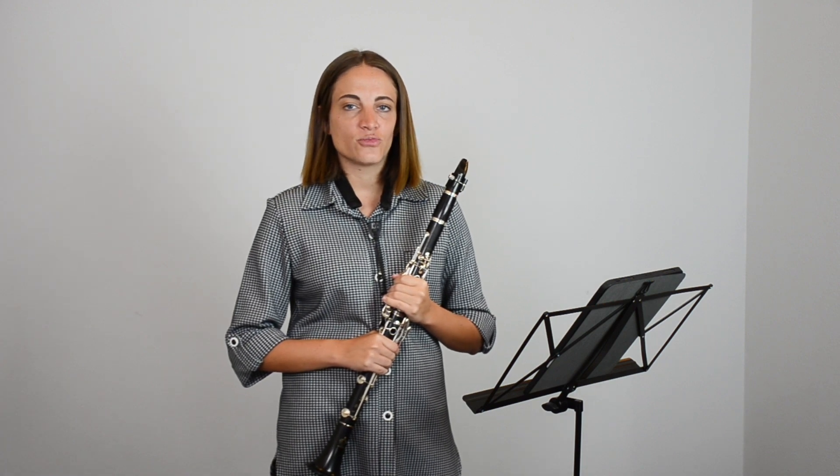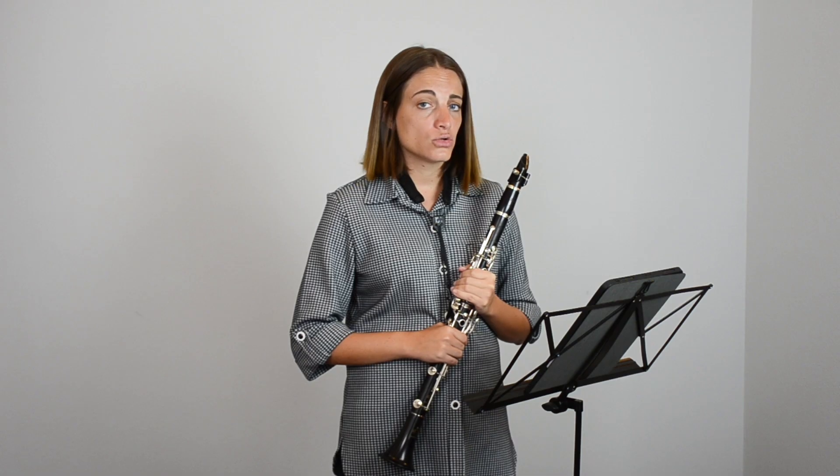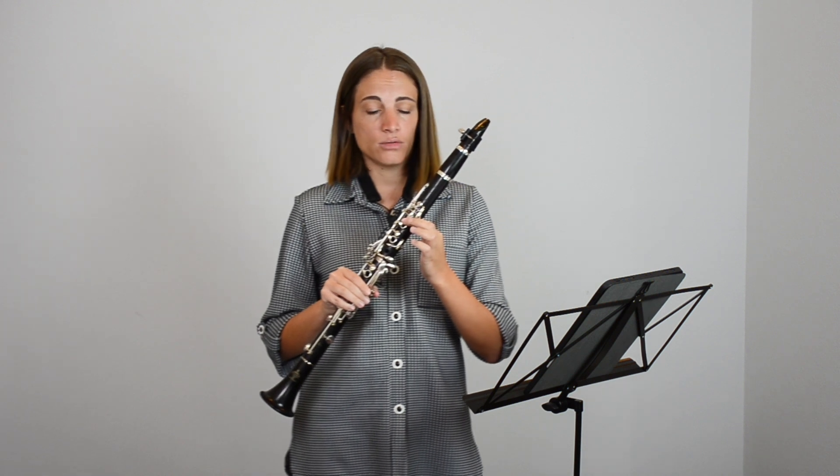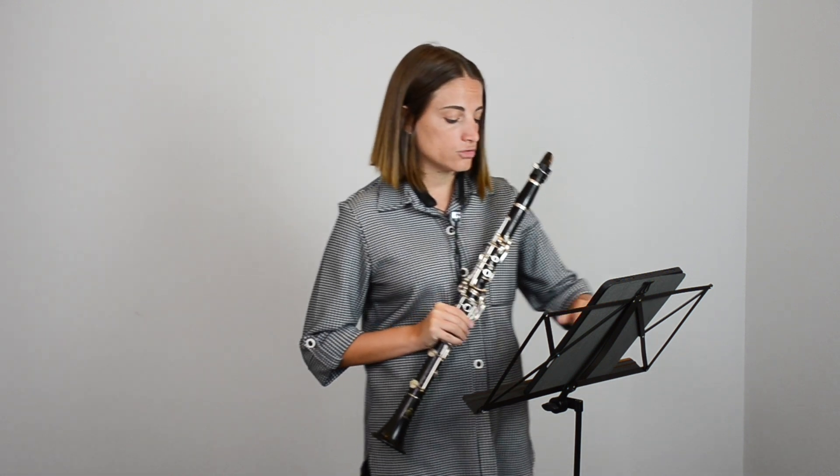A few tips before starting to practice. Let's look at measure three. Here we have an A sharp, and I just want to make sure that you know that an A sharp equals a B flat. So that A sharp is a B flat — play the same thing as your regular B flat.